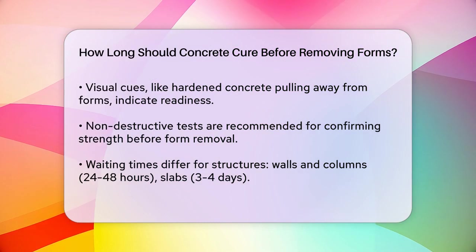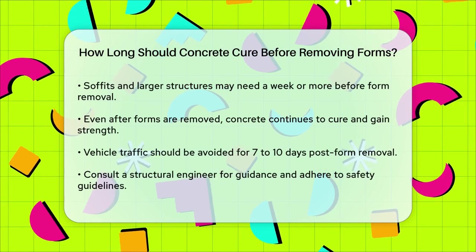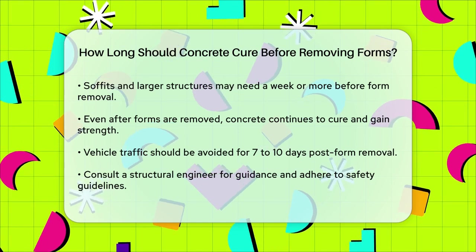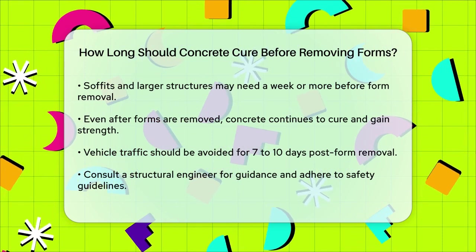It's also important to note that even after removing the forms, the concrete is still curing and gaining strength. For example, while it might be okay to walk on the surface after 24 to 48 hours, you should keep all vehicle traffic off the concrete for at least seven to ten days to ensure it can support the weight.